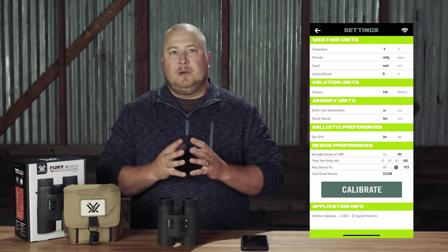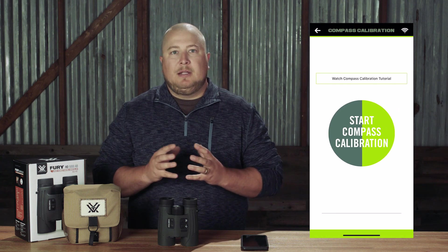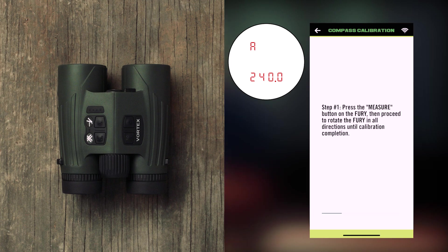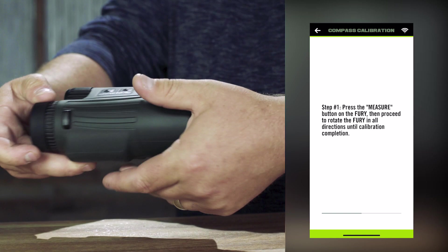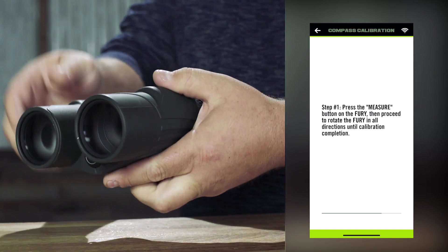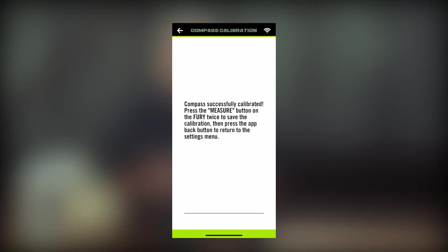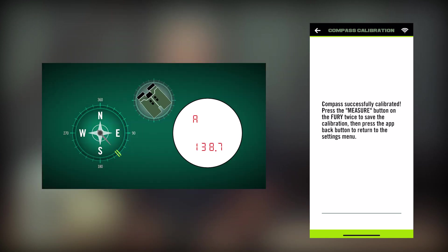In your settings page, with your Fury AB connected and the Wi-Fi logo visible in the upper right corner, select the Calibrate button at the bottom of the page. Click the large Start Compass Calibration button — the Fury AB display should now read Cal 0. Follow the instructions on the screen. You will first need to press the Measure button before you begin rotating the Fury AB. Then begin rotating the Fury across all three axes until the bar at the bottom of the screen fills all the way up. When the Fury AB is fully calibrated, a dialog box will appear asking you to press the Measure button twice to save the calibration into the Fury AB. You can also look through the Fury AB before saving the calibration to see the current degree you are pointing — as you rotate yourself, it should move 360 degrees until you return to your original position.